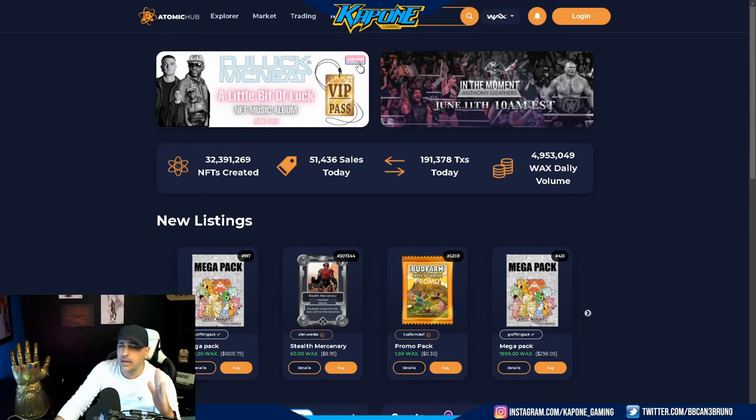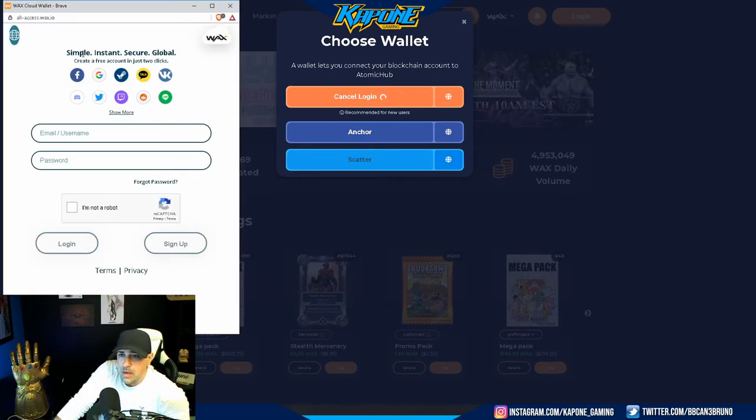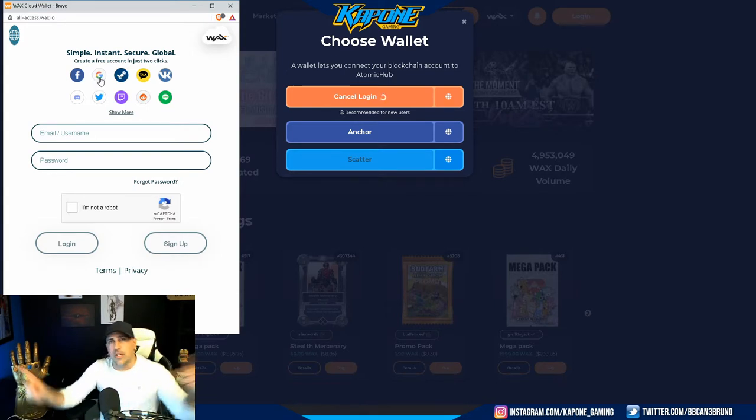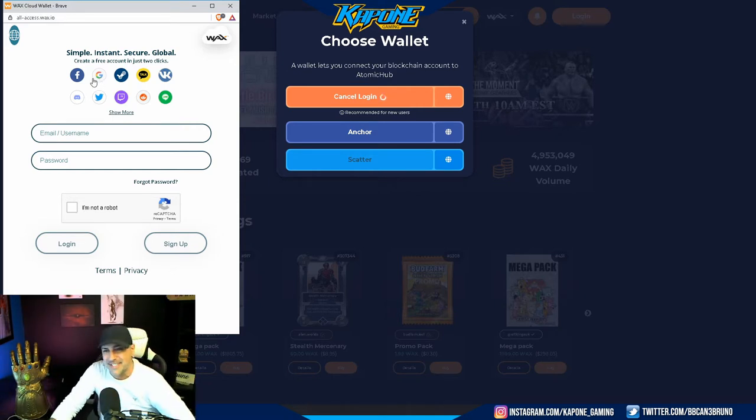Here we are about to make our WAX wallet — this is how easy it is. Here we are with the Atomic Hub WAX. All you do is click log in, WAX Cloud Wallet, log in — simple, instant, secure, global. If you want to make an account, click on Google. I already have my account made, but if you click on Google right here, you connect your Google account, you log in, you're done. It literally is that simple — click Google, it connects, it's all set up for you automatically. You're ready to get packs, ready to get collecting. That's one thing I love about the WAX network — it's just so easy to set up. You click on Google, you're set up, your WAX wallet is ready to go.